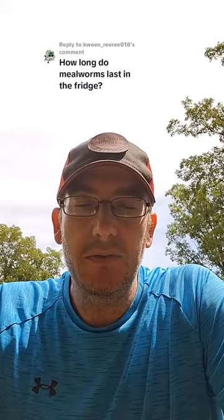Take them out once a week, hydrate them for two hours. Give them potatoes, carrots, something. Let them eat for a little bit. Take anything that's left out after two hours, and put those mealworms back in the fridge. They'll last a couple months.